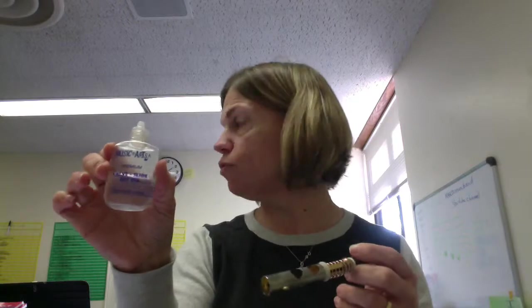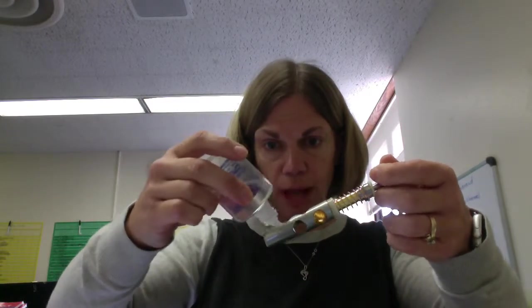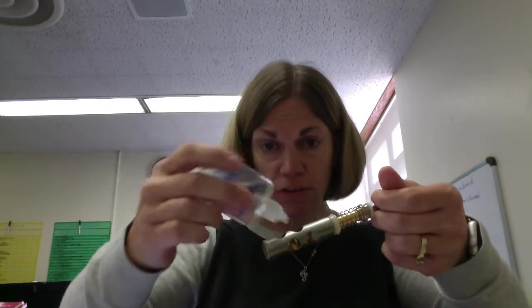You're going to take the valve all the way out. Take a little bit of valve oil — it should look like this or something like it. You're going to tip it upside down and just let a couple of drops go over the surface of the valve. If it gets in the holes, it's not a big deal, but getting it in the holes does not help the valve.